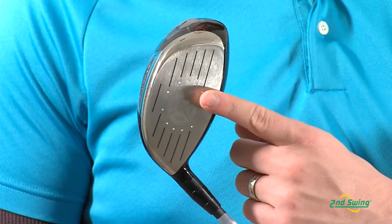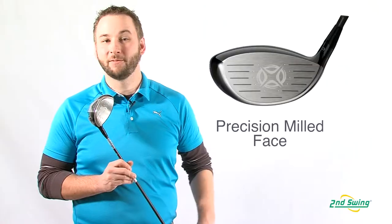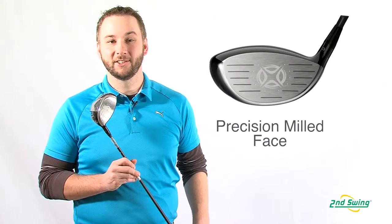The speed frame face is precision milled for thickness, ensuring lots of ball speed and distance on hits all across the face.